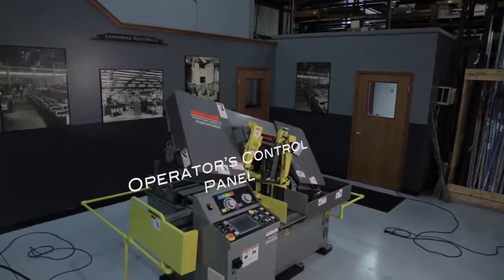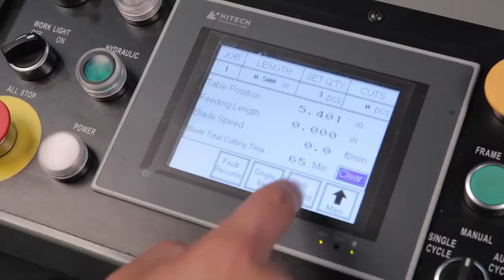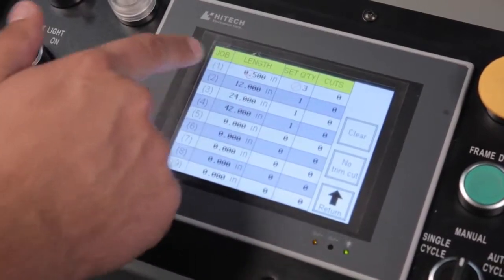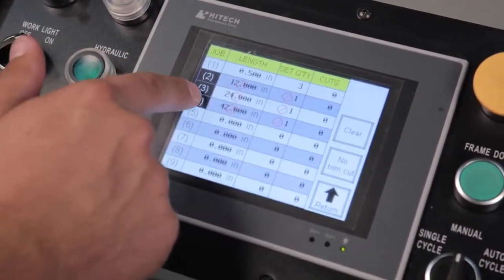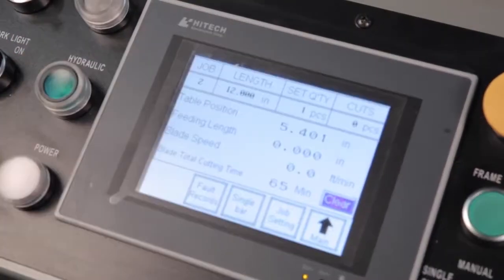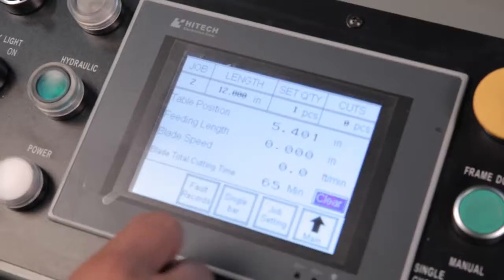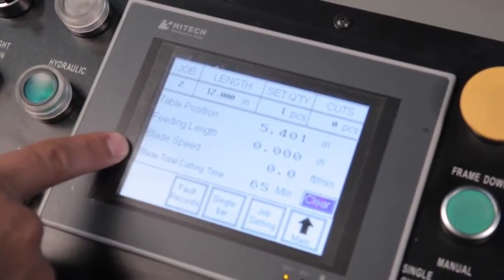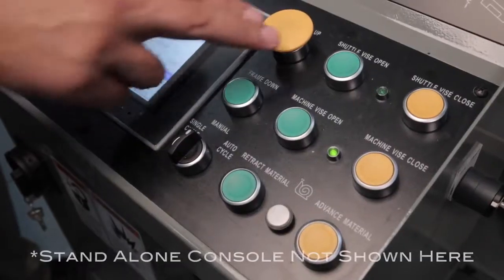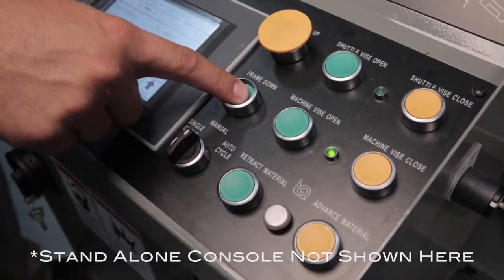The operator's control panel is conveniently located on the left side of the machine and offers full control of all machine functions. The touchscreen control allows users to program and store up to nine different jobs. Inputs include part length and number of pieces to be cut. Blade speed is displayed and set using the touchscreen but is not stored in memory. A standalone operator control console is also available as an option.